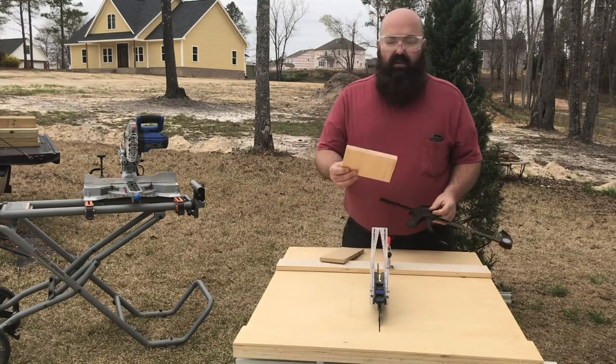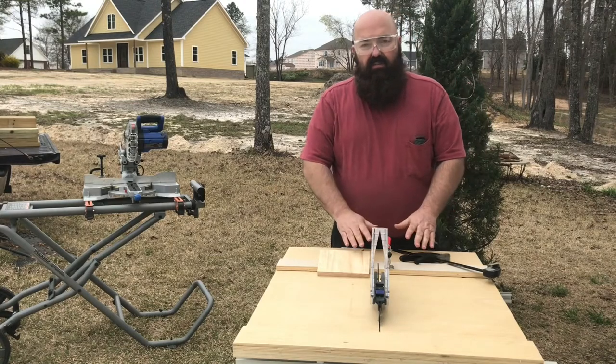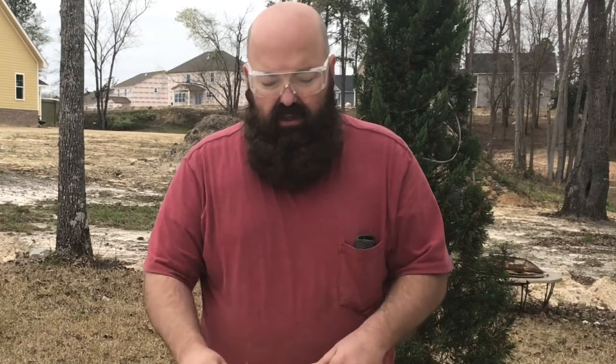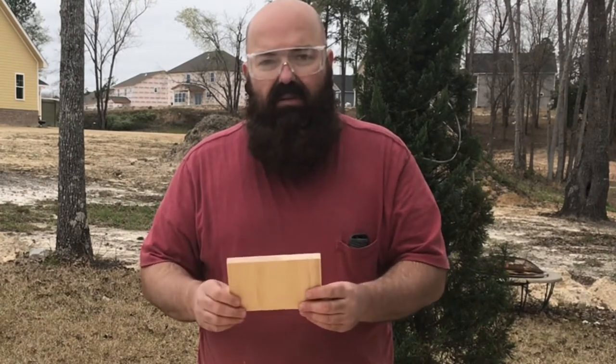We've got a piece here that I want to cut into some very small pieces. My miter saw does a great job cutting accurate cuts on longer pieces, but you need to keep your hand out of the danger area around the blade. This device is set up so it helps you stay out of the way of the blade, keeping your digits where they belong. I'm going to cut a couple of pieces that will be very accurate, 90 degrees, and the same size.